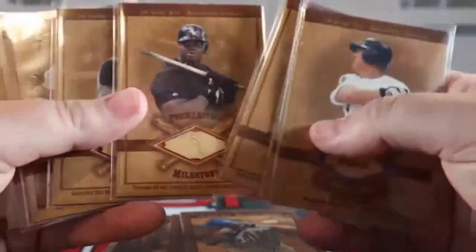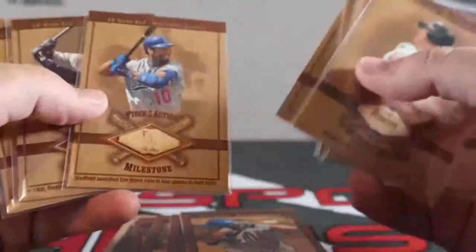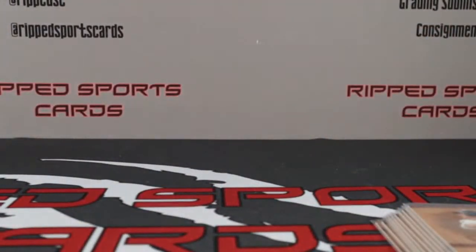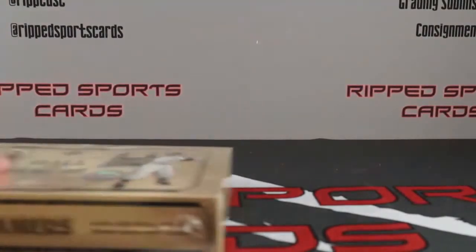Quick recap: Magglio, Vizquel, Branion, Frank Thomas, Luis Gonzalez, Sammy Sosa, Gary Sheffield, A-Rod, Thome, triple bat. Cool product. It would have been nice to see an autograph, but those have got to be tough pulls. So thanks for checking us out, guys. If you're interested in any breaks, please subscribe to the channel, follow us on Twitter, and visit us at RipForceCards.com. We appreciate it.